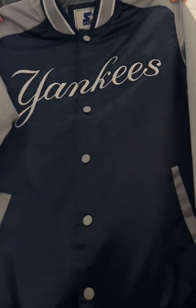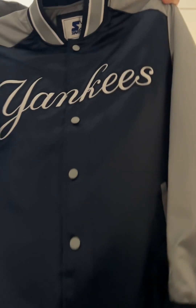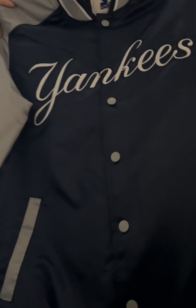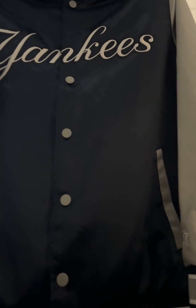I got it from Starter. Shout out to Starter — they make great jackets. The quality looks amazing. Everything on this jacket is stitched onto the jacket, embroidery, which is really cool. I like this jacket. I'm going to show you guys how the jacket looks.